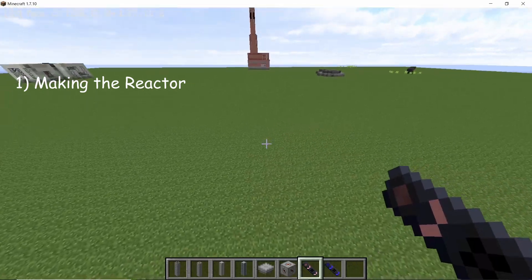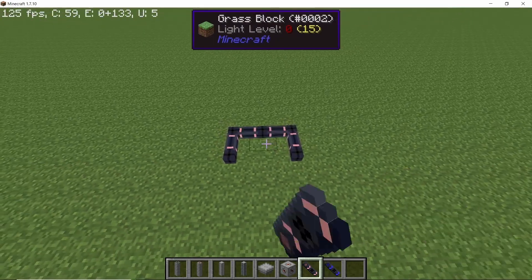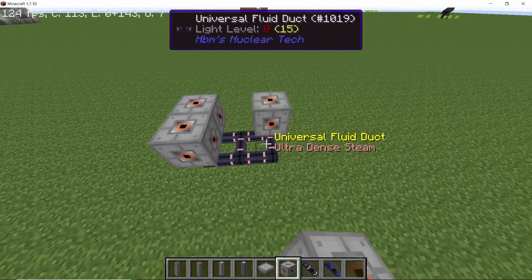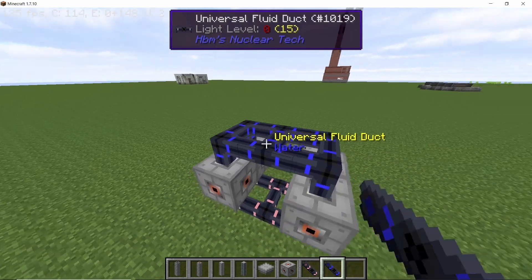Setting up the reactor itself is pretty straightforward. Start by placing 4 ultradense steam pipes on the ground leaving a one-block gap and connect them in the middle. Now in the four corners place down your steam connectors, and on top of them place down your water ducts, making sure that you also connect them internally.